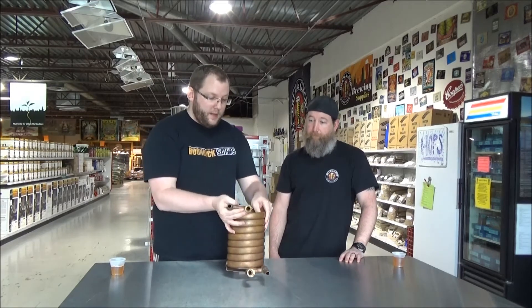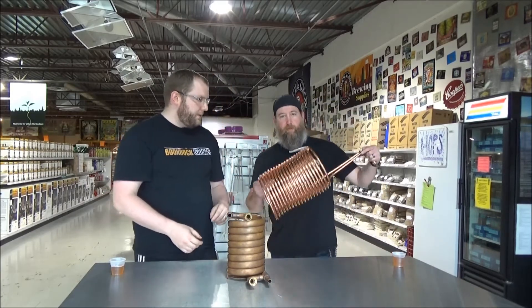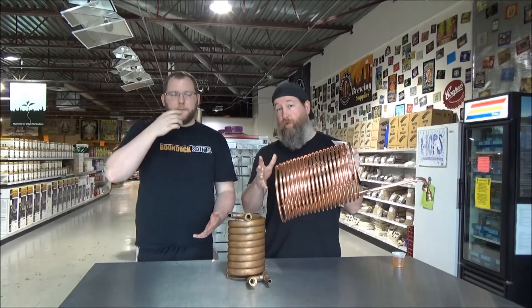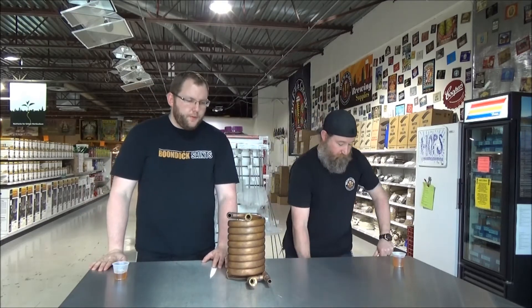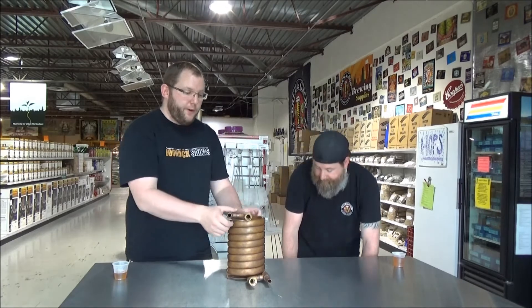This is just one example of a counterflow chiller. There are other designs — people have used garden hoses. Basically picture something like this, but wrap a garden hose around the coils, pass cold water through the garden hose, and the wort through the inner coil. So that's another way to chill your wort before putting it in your fermenter.